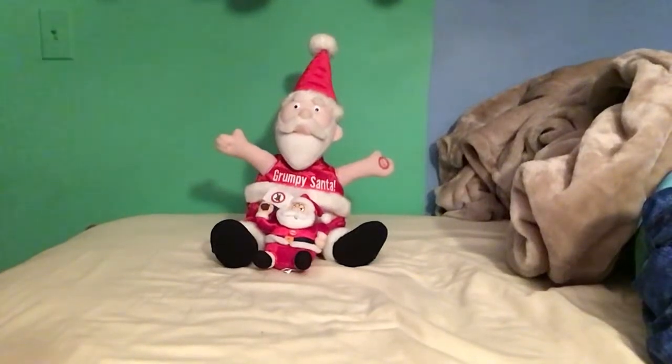Hey guys, it's me, Toys and More here. Today we're going to be doing a comparison on Grumpy Santa Toys from Techie Toys — the regular version versus the smaller version. The smaller version is more rare than the other one, and the smaller one is obviously smaller. It has the same phrases but just different voice actors.